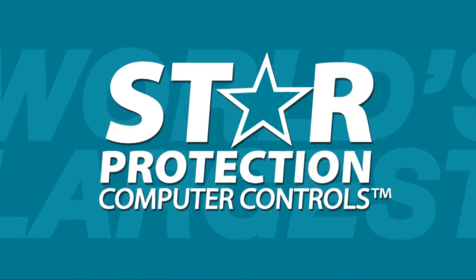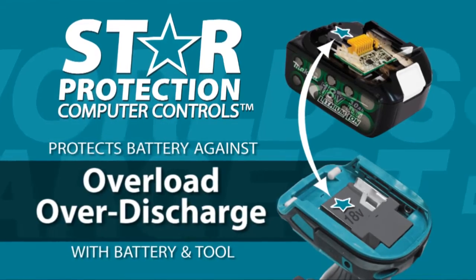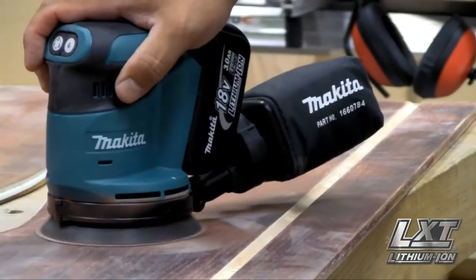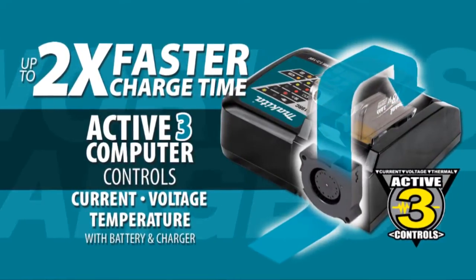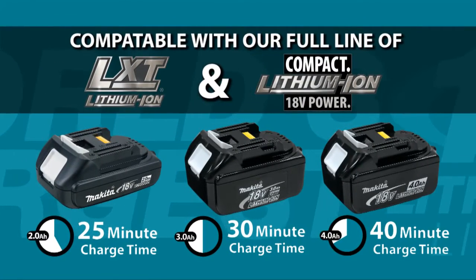The star on your LXD tool and battery means they're equipped with star protection computer controls technology that protects your battery and tool for optimum performance. LXD also has the fastest charge time in the category, powered by a fast-charging LXD battery.